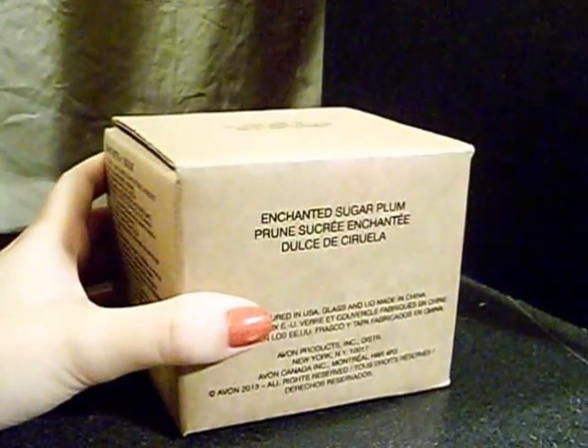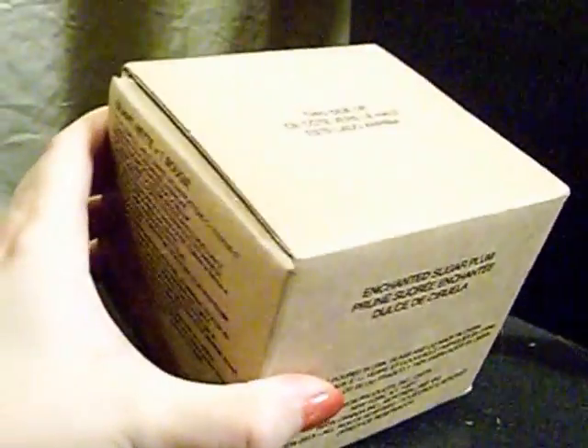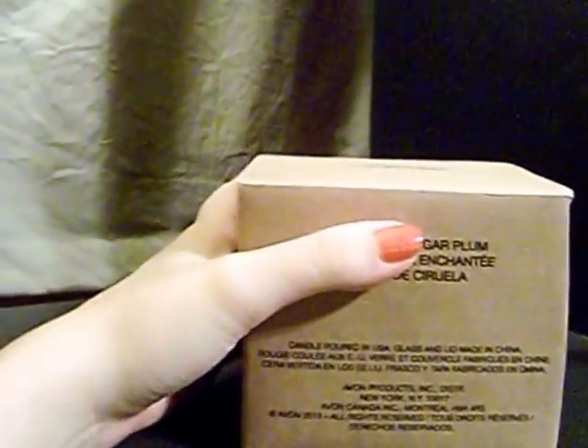Okay, now y'all, I've got a little review of the Enchanted Sugar Plum Candle. I was really curious to see the size of these, but as you can see from the box, it's actually, or at least in my opinion, a little bit bigger than I thought it was going to be.